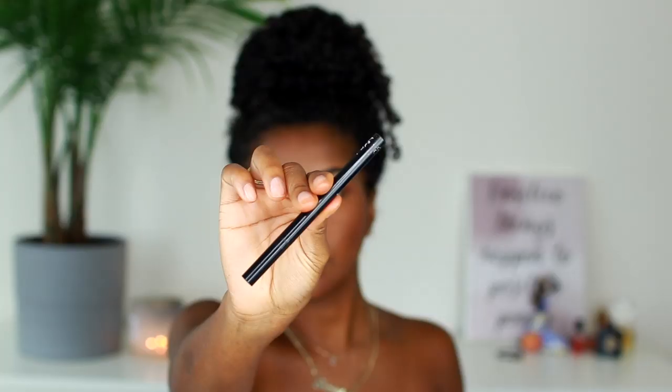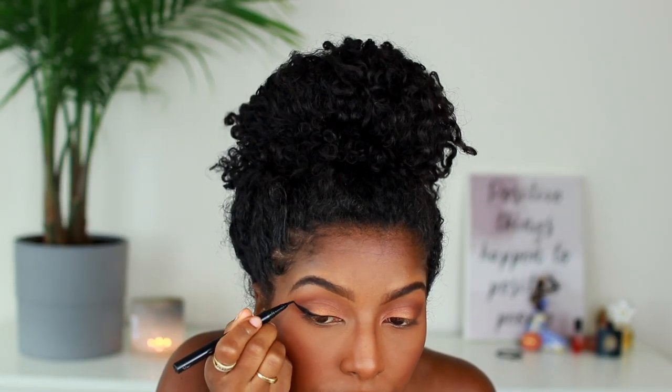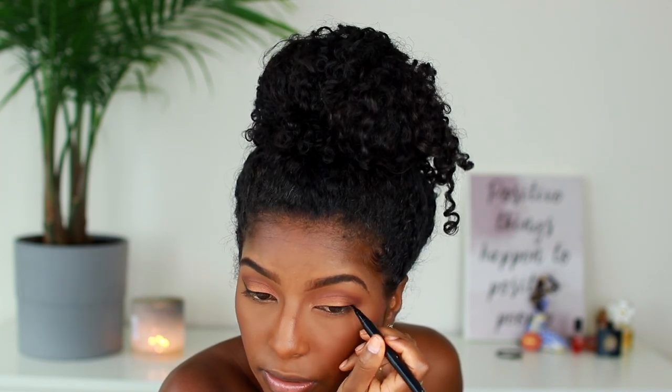I'm dusting off the excess powder and then adding some blush — this is the Anastasia Beverly Hills Blush Trio in Berry Adore. Of course I have to apply my wing eyeliner, which I do all the time. This is the NYX Liquid Eyeliner Pen — I love it, it's super affordable and a nice black.